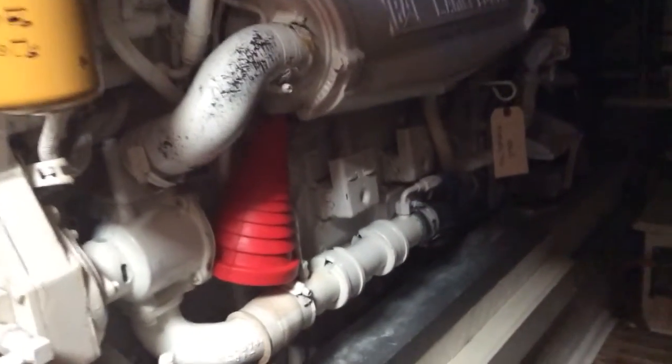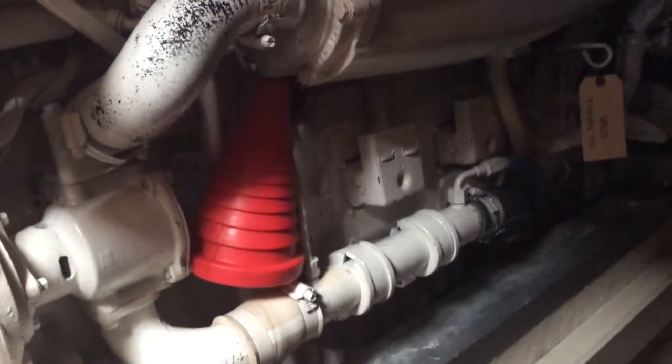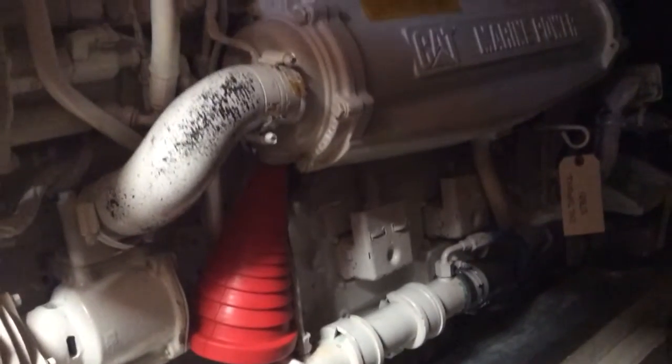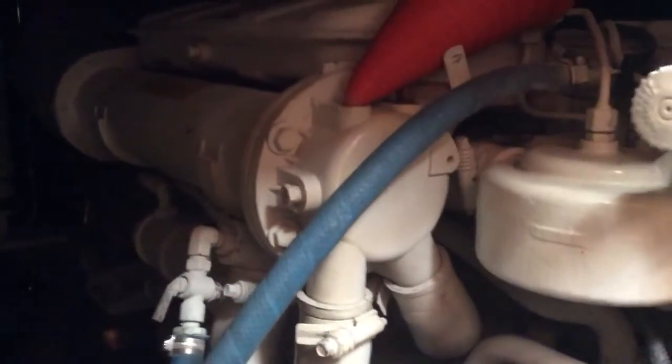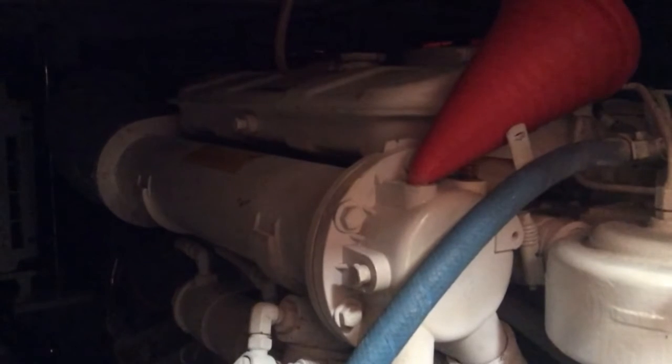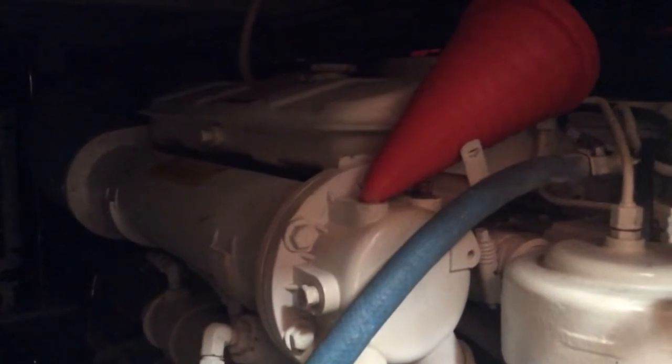So we've got that big orange plug there — you can see it going into the screw hole in the bottom of the air cooler that has the pencil zincs. That's the starboard engine. Over here on the port engine you can see the same thing; instead of an air cooler, this is the heat exchanger for the actual coolant or radiator fluid in the engine, and we've got another orange plug jammed into that hole.